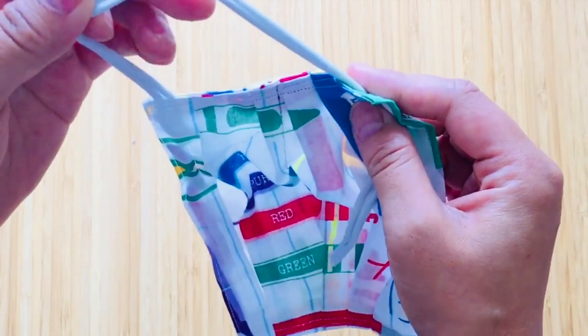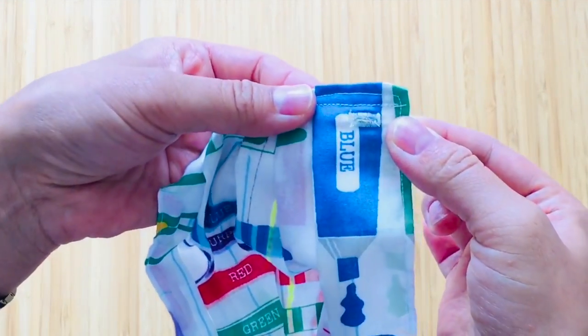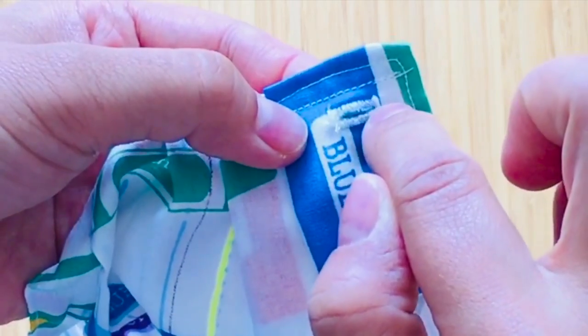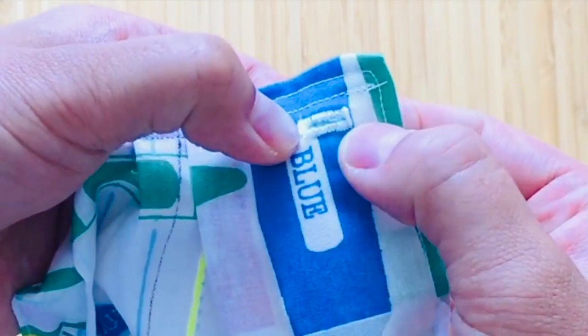If you don't have a sewing machine, you can cut a small hole into your mask and just hand-stitch around the fabric to stop it from fraying.